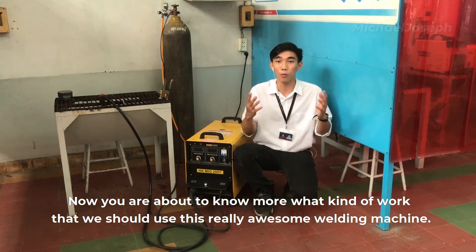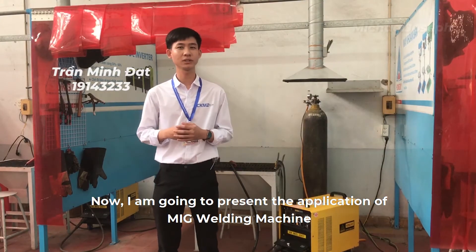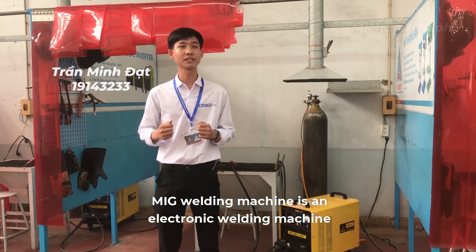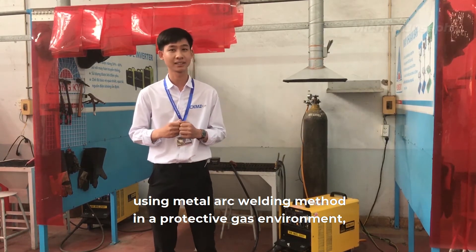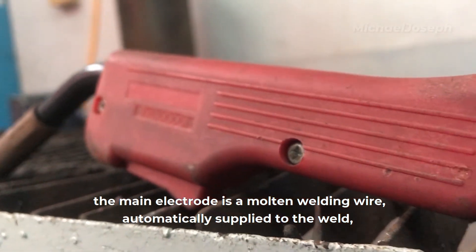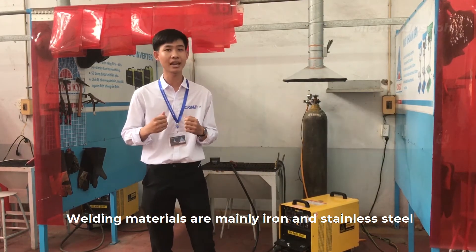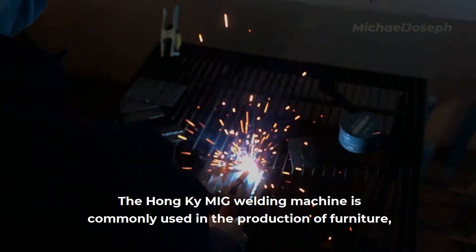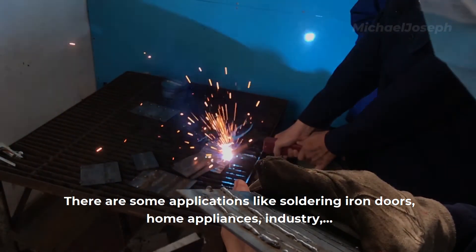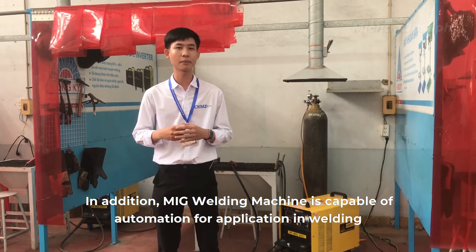Now you are about to know more about what kind of work we should use this welding machine for. Hello everyone, my name is Minh Dan. I am going to present the application of the MIG welding machine. The MIG welding machine is an electronic welding machine using a metal welding method in a protected gas environment. The main electrode is a molten welding wire automatically supplied through the weld; the shielding gas is argon or helium. Welding materials are mainly iron and stainless steel. The Homekey MIG welding machine is commonly used in the production of furniture, bicycle frames, motorbikes, and mechanical goods, as well as soldering iron doors and home appliances. MIG welding machines are also capable of automation for use in welding robots and automatic welding equipment.